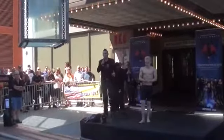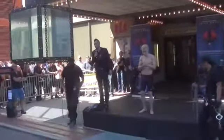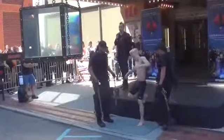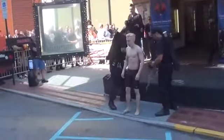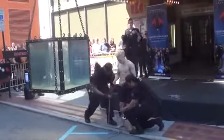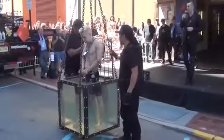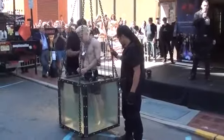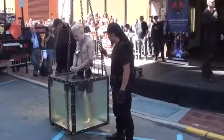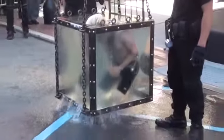Spencer's going to be secured with over 25 feet of galvanized chain, eight hardened American steel padlocks, and one set each of maximum security Smith & Wesson handcuffs and ankle shackles. This is going to add over 50 pounds of weight holding Spencer under the water.